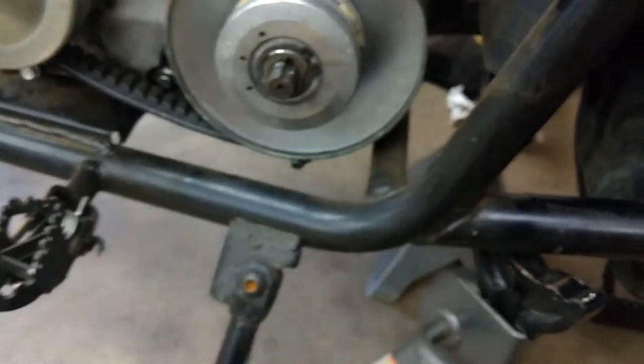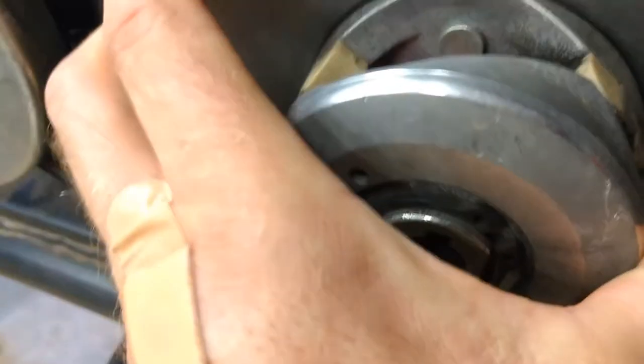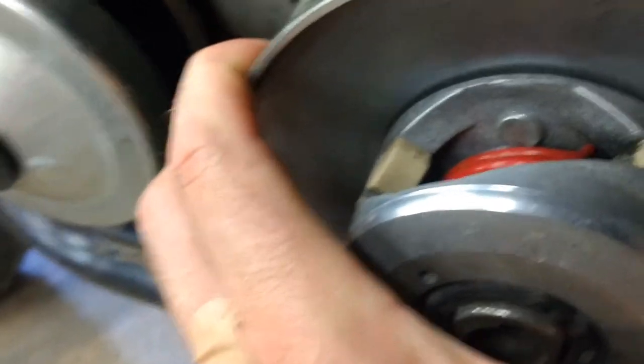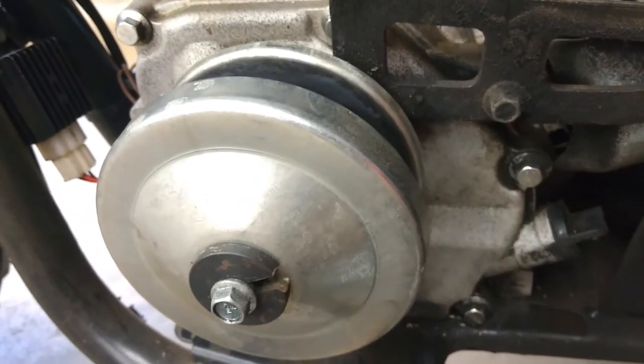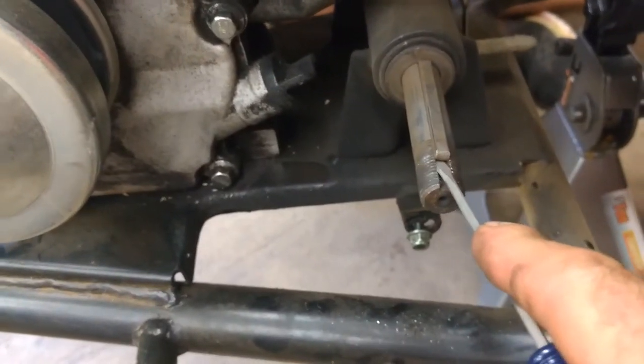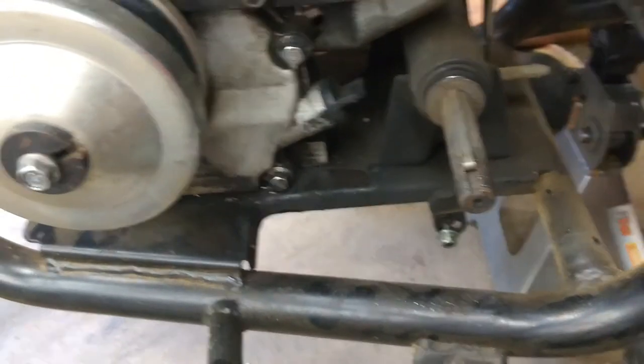We've got our bolt off now. We're going to remove this so we can take a peek at what's going on. We want to make sure we don't lose that little key pin that is in here — we have the key right there. We're going to go ahead and pull this off. Now we're going to take off this little cotter pin here. We'll just use a little screwdriver to get under that and get this popped out. Once we get that popped out, then we should be able to pull out the shaft and see what we're looking at — a jack shaft out here. You can see the sprocket; we just pulled it out on the other side.